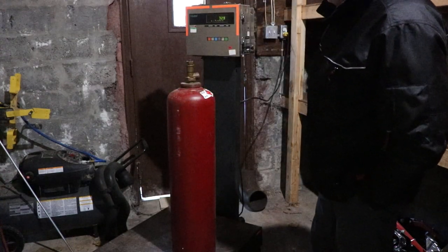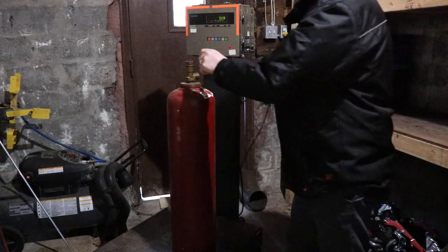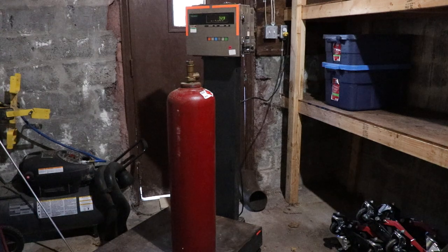So the scale is zeroed out right now. Put this bottle up here and it's 72.9 pounds. So this one has 2.4 pounds of gas in it.